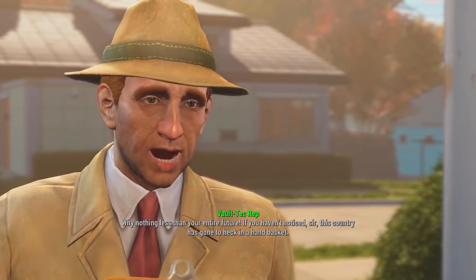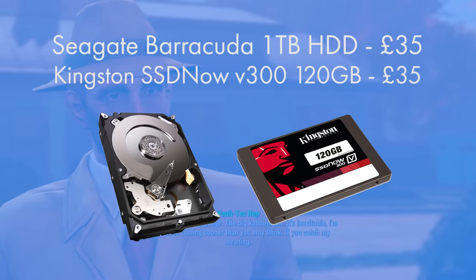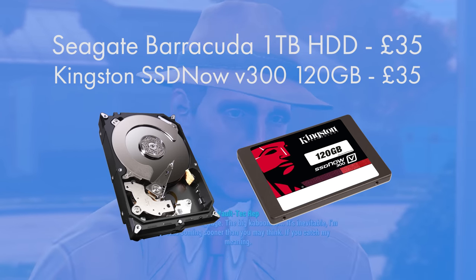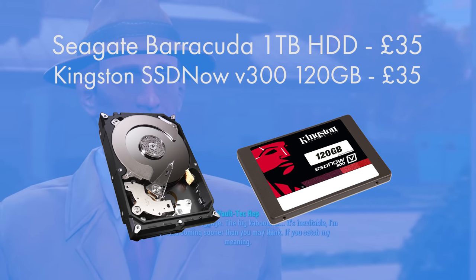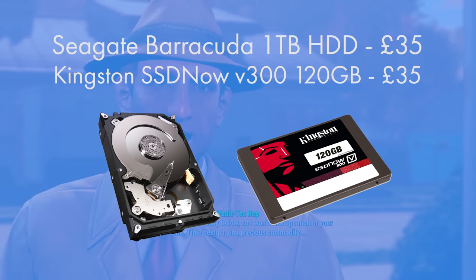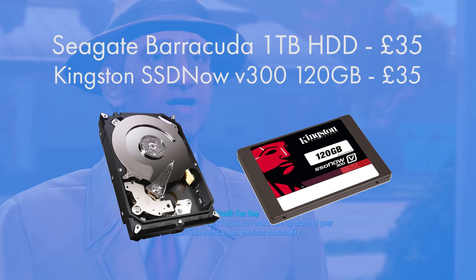For storage I went for an SSD and a hard drive, both at 35 quid each. It's the Kingston SSDNow V300 series 120 gigabyte 2.5-inch solid state drive and the Seagate Barracuda 1 terabyte 3.5-inch 7200 RPM internal hard drive. The SSD gives room for a couple of games — it's your boot drive, your C drive, nice and fast — and the hard drive gives you room to store your entire Steam library, documents, and all that kind of stuff.